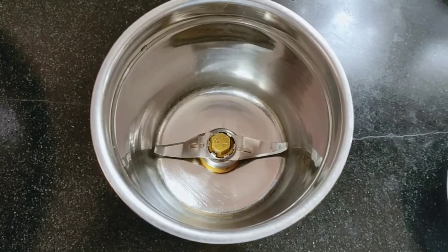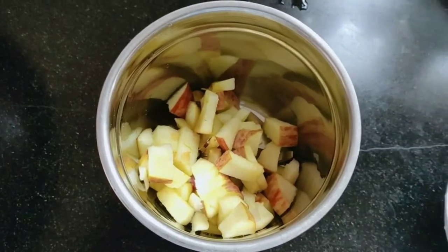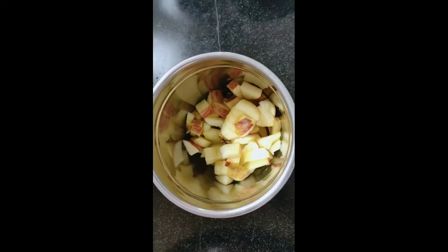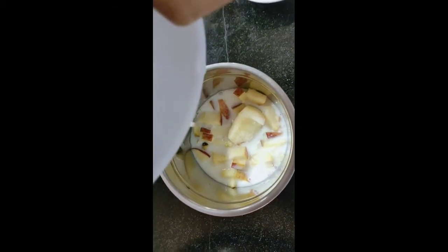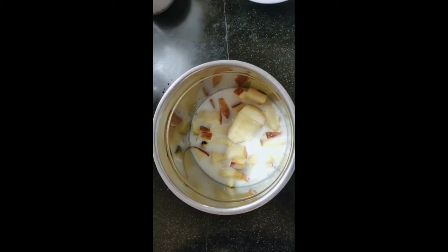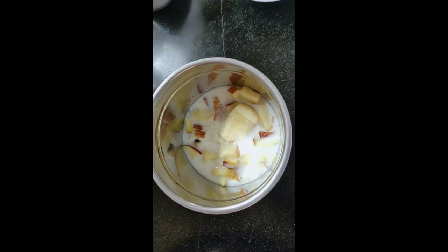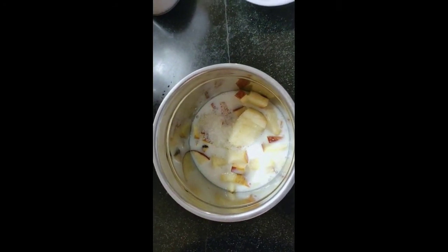I will add apple to it. I will add a bowl of milk. I will add two tablespoons of sugar.